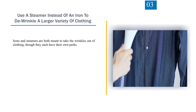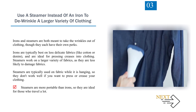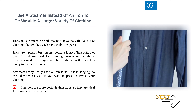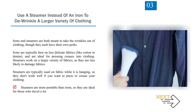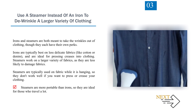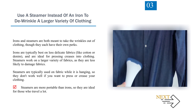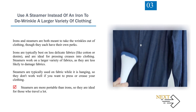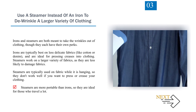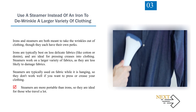Number 3: Use a steamer instead of an iron to de-wrinkle a larger variety of clothing. Irons and steamers are both meant to take the wrinkles out of clothing, though they each have their own perks. Irons are typically best on less delicate fabrics like cotton or denim, and are ideal for pressing creases into clothing. Steamers work on a larger variety of fabrics, as they are less likely to damage fabrics. Steamers are typically used on fabric while it is hanging, so they don't work well if you want to press or crease your clothing. Steamers are more portable than irons, so they are ideal for those who travel a lot.